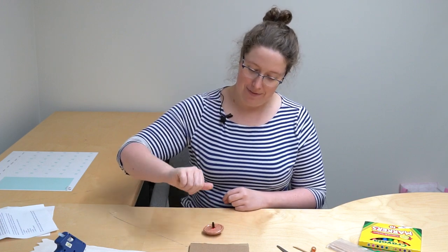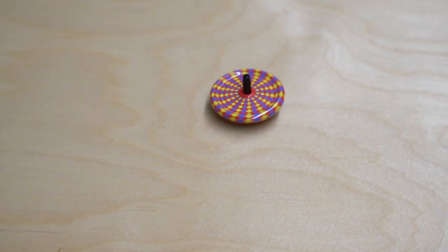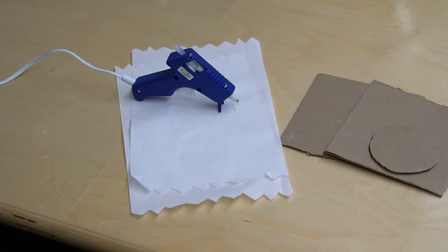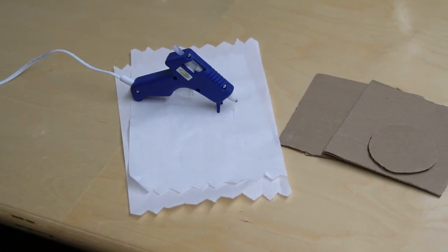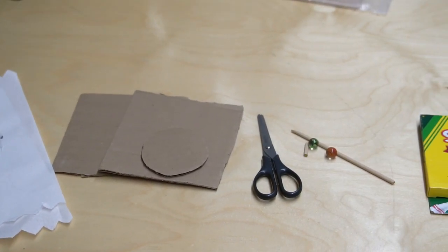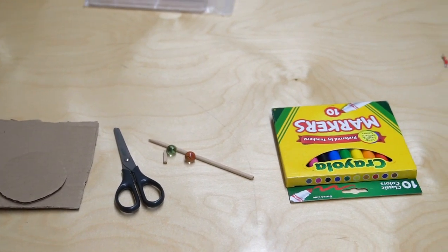Have you ever seen a spinning top before? Let's give it a try. Here are the materials you need to make your top: a hot glue gun — careful, this might be hot — pieces of cardboard, scissors, a wooden dowel, marbles, and some markers.